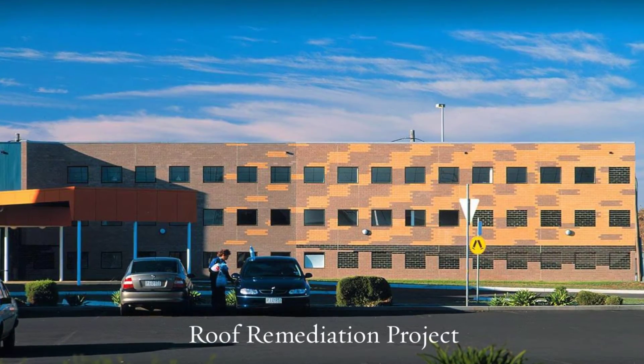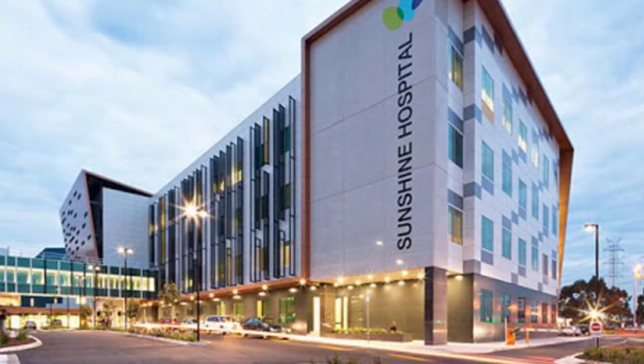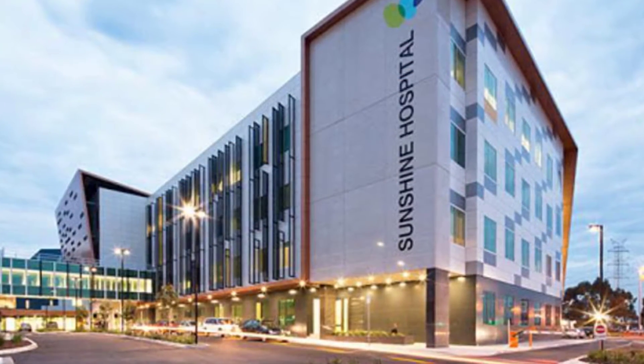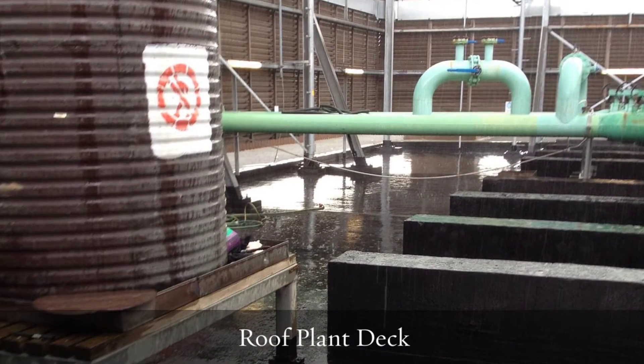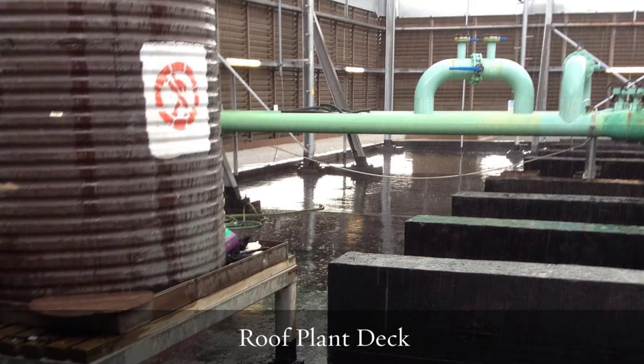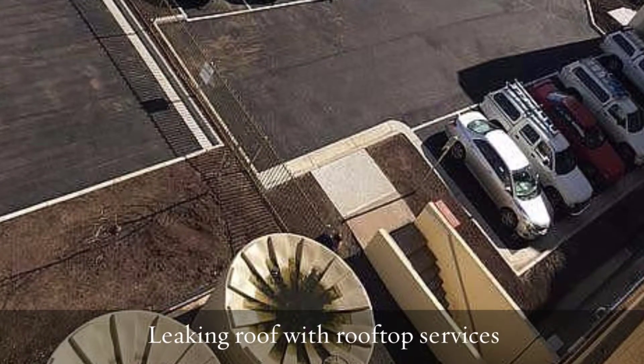Hello, this is Paul Evans, Finlay Evans Waterproofing and Liquid Rubber, Melbourne. Yet another project that we'd like to share with you — this is the Sunshine Hospital Roof Remediation. It's the plant deck section of the hospital where all the equipment is located for the air conditioning and so on.